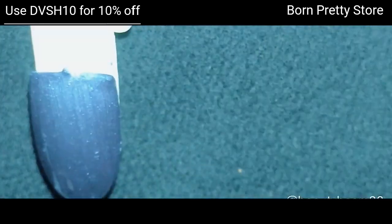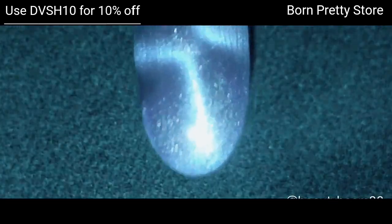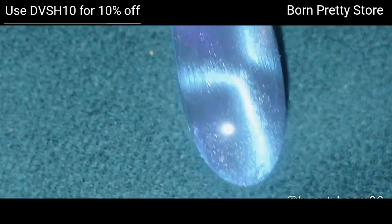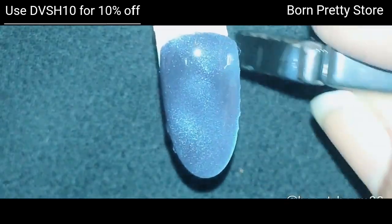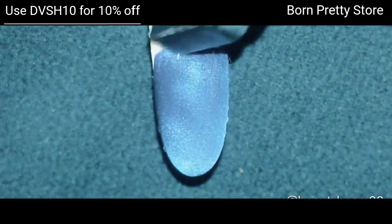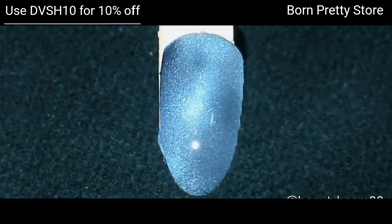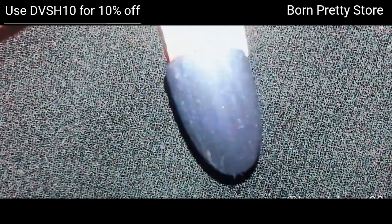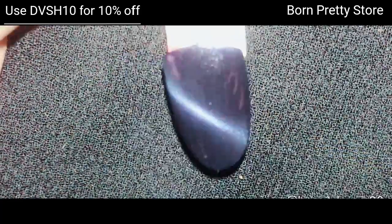For the next one, I'm sticking two triangle magnets together and placing them on the nail to get this effect. For the next one, I'm using the side of the triangle magnet to achieve this look. You just need to play with your magnets to achieve different results. For the next one, I'm using a round magnet — cure it in the UV lamp for 60 seconds once done.